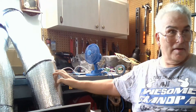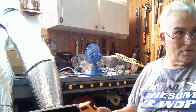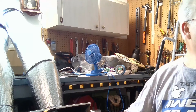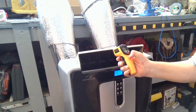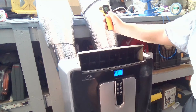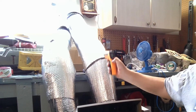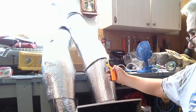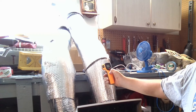I've now wrapped the hoses coming out of the air conditioner. Before wrapping, the air conditioner was outputting around 62 degrees, and now it's putting out 59 degrees. More importantly, when I checked the exhaust tube with the heat gun before insulating, it was outputting almost 100 degrees. Now with the insulation, it's reading room temperature — 83 degrees in this room.